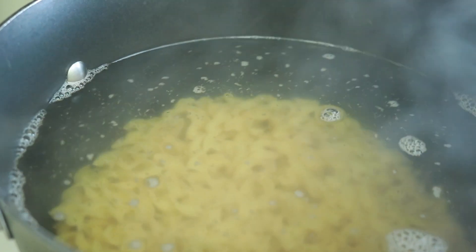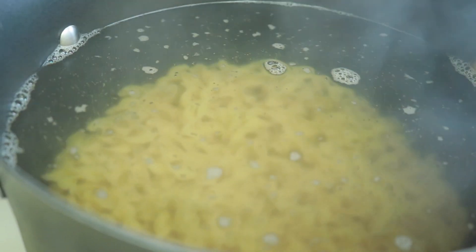Hi guys, thanks for checking out another cooking with me video. As you can see we have a pot of water boiling. We're going to add a pound of egg noodles — extra wide egg noodles — to this pot of water and let them boil.